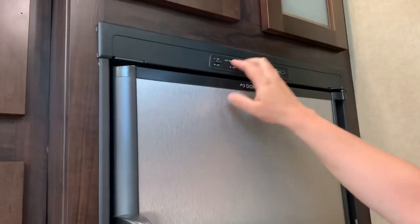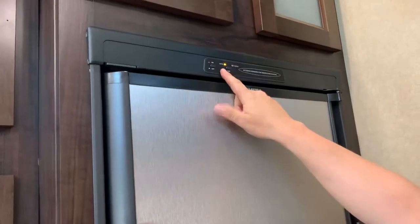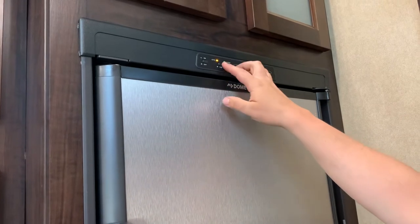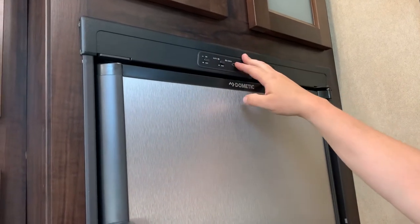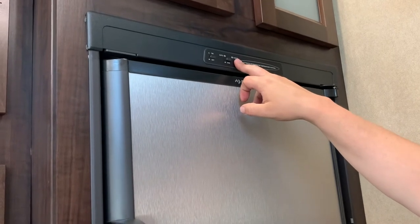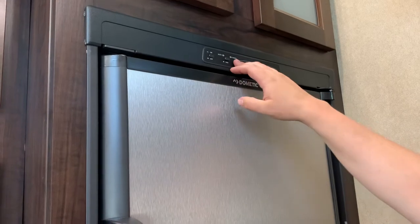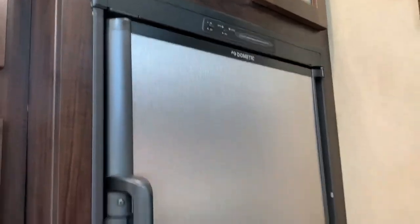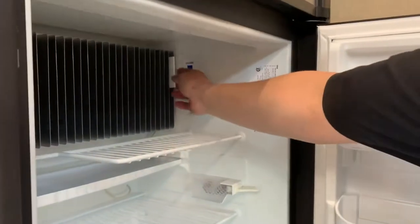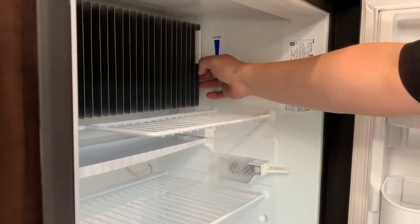Got your fridge. When you want to run it on auto, have it pushed in, or if you're driving down the road, push it out — it's going to run on gas. You've got your check light here; whenever that comes on there's a problem — either low propane or something wrong with the fridge. Inside your fridge, you've got the temperature adjust — higher up is cold, lower down is warmer.